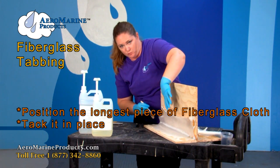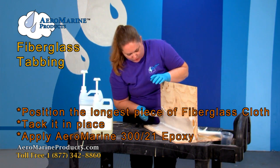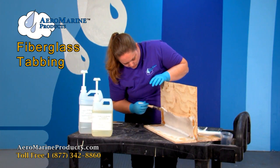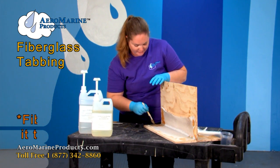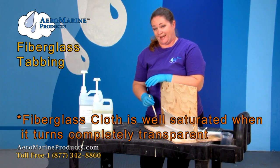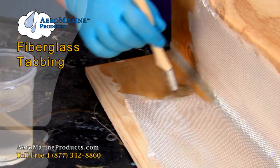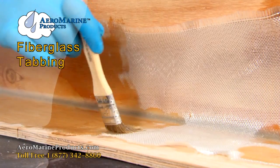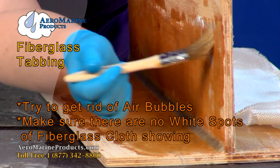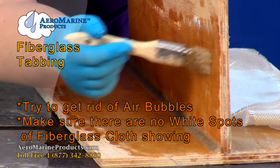Now that it's more or less staying put you can go ahead and start applying the epoxy. You can use a foam roller as well — I prefer a chip brush. You're just going for a really thin layer. You know that the fiberglass cloth is fully wetted out once it's completely transparent. This first layer of cloth it's okay to have a little bit of excess epoxy because you're going to apply more layers. You do want to try and get as many air bubbles out of this as possible, and just make sure that it's not oozing out.